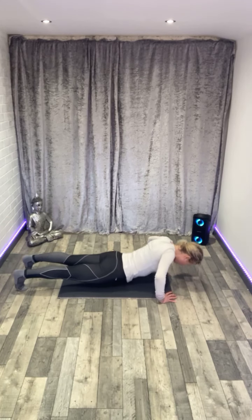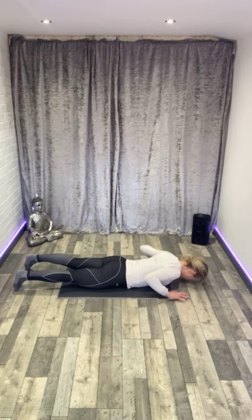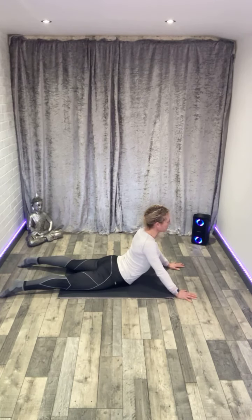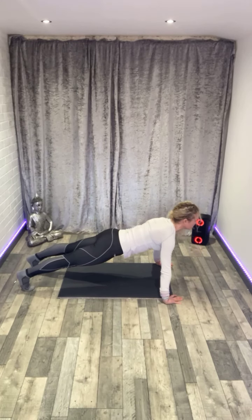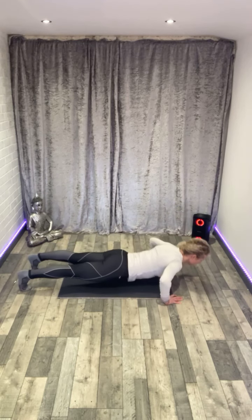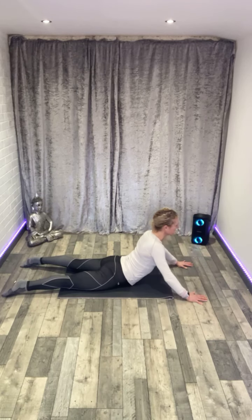Come into plank — onto your forearms if you need to. Hold. Keep your legs strong. Lower that down. Hands on the shoulders, lift when you're ready. You can practice — lift your elbows off the floor. Take that down. Toes under, push into plank, push away from the floor, don't let the head sink between the arms. Take that down, hands on the shoulders, press into the floor and lift. Keep the glutes relaxed.